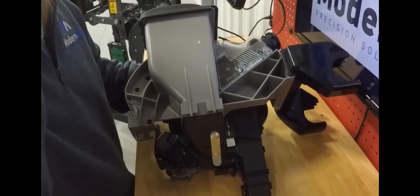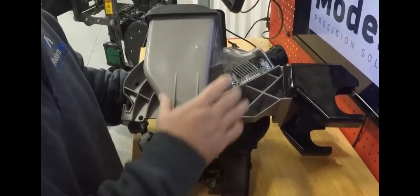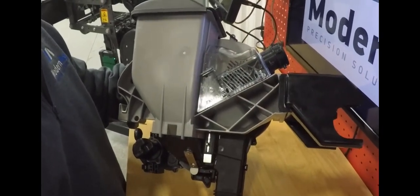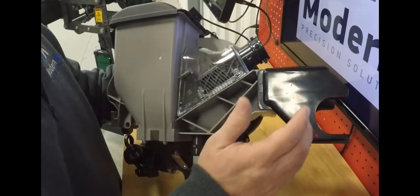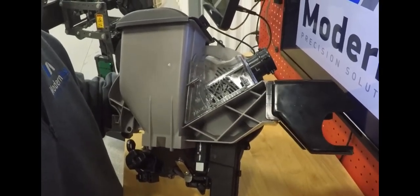As you can see in this view here, this one's set up for the bulk fill. It's really easy to adapt these to any planter, whether it's bulk fill or on-row hoppers, and then just quickly change out the mounting points to go from manufacturer to manufacturer.